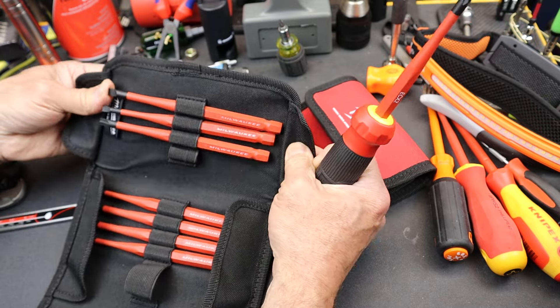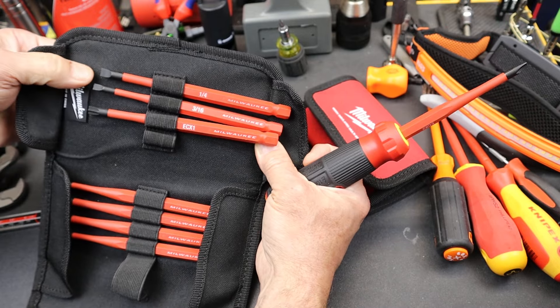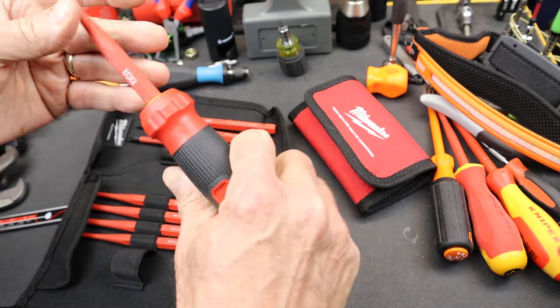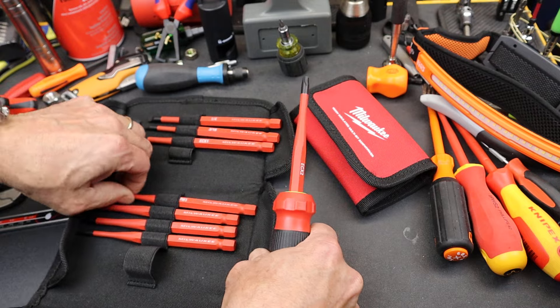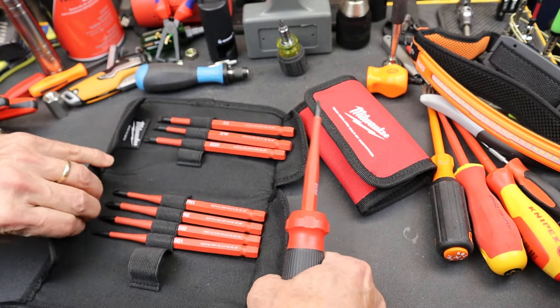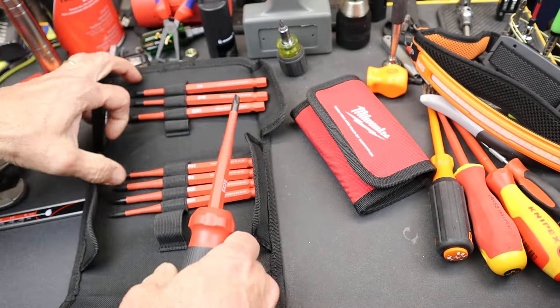So what do we have? I'll slide those out so you can see: quarter-inch slotted, 3/16ths slotted, ECX1, ECX2, and then Phillips 1, Phillips 2, Square 1, and Square 2 for the total layout, in a fairly substantial Velcro case.